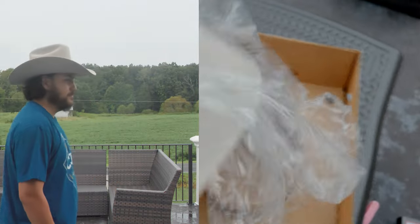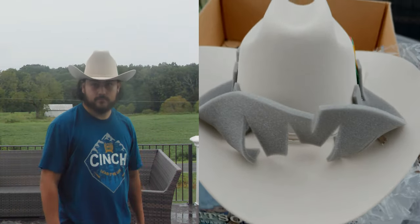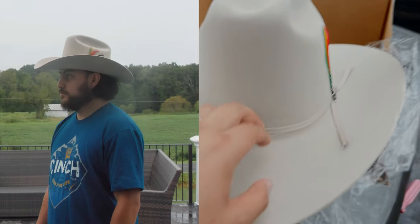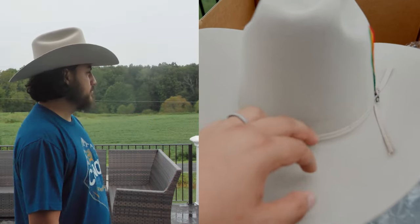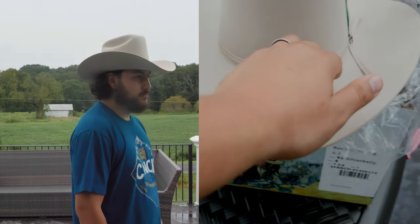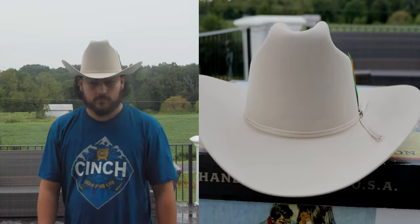The Rancher has so many colors: silver gray, black, acorn, chocolate, silver belly, Sahara, mist gray, bullet, and white. But not all sizes come in all colors. Black, chocolate, and silver belly have sizes 6.5 all the way to size 8. The rest of the colors have sizes starting from 6 5/8 to 7 3/4.